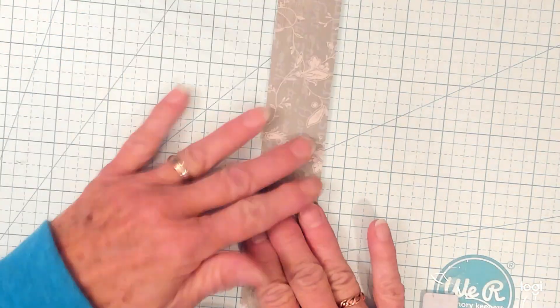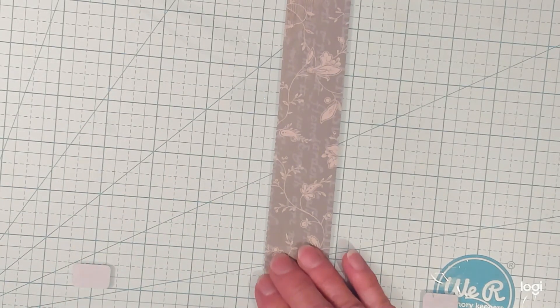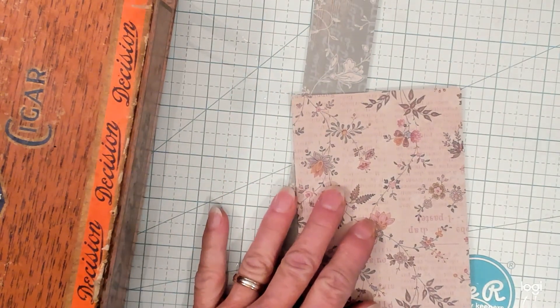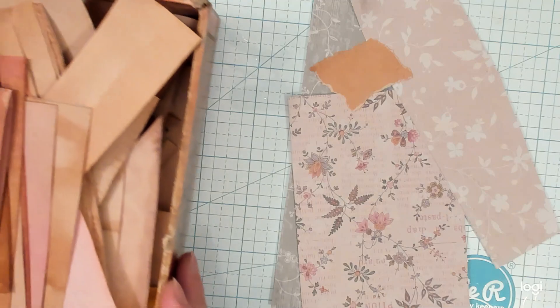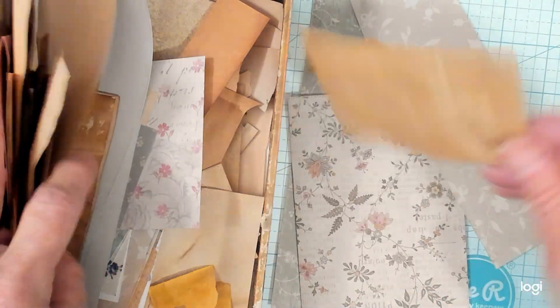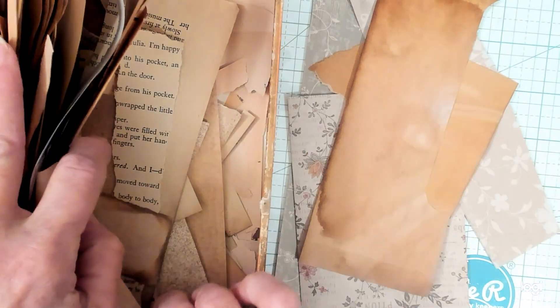So what I started with was a strip — I'm just using scratch pieces of paper. I selected some pieces that go together. This one goes nicely with that, and this one also goes nicely. And I'm going to need some pieces of coffee-dyed paper, so I'll get in my box and get out some pieces that are big enough to use. This will be nice — I think that will be plenty.